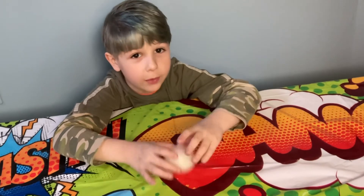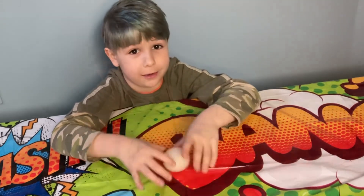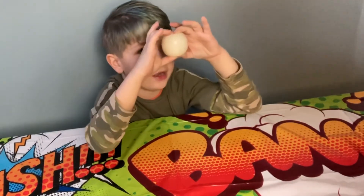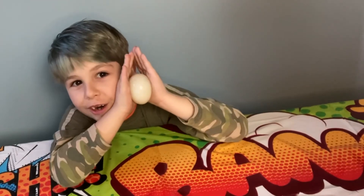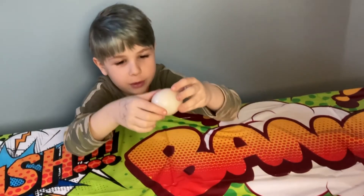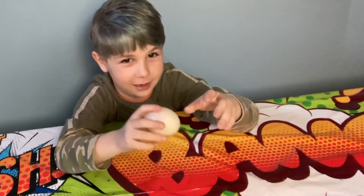If it breaks, I swear, I will be mad. It's like a square egg — rubbery. Let's see how high we can bounce it. I'm afraid it's going to break. Bounce it!